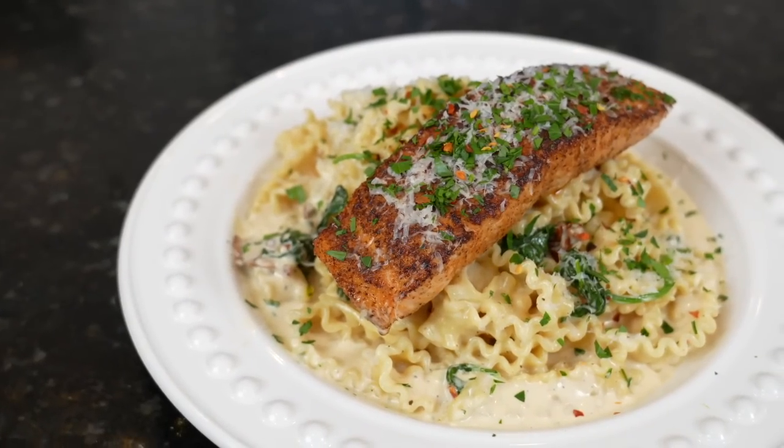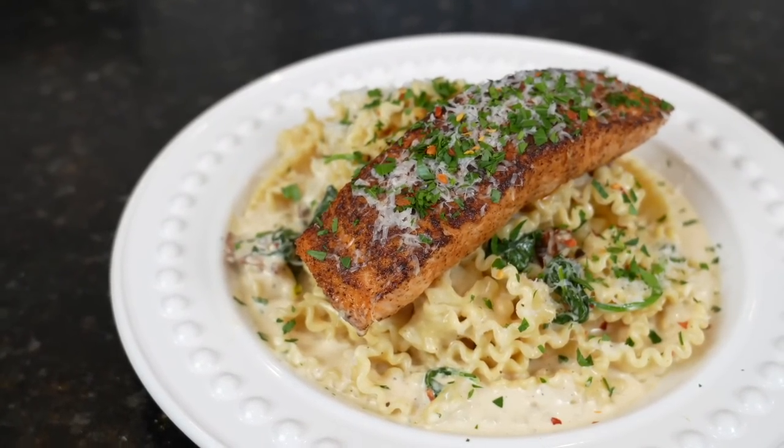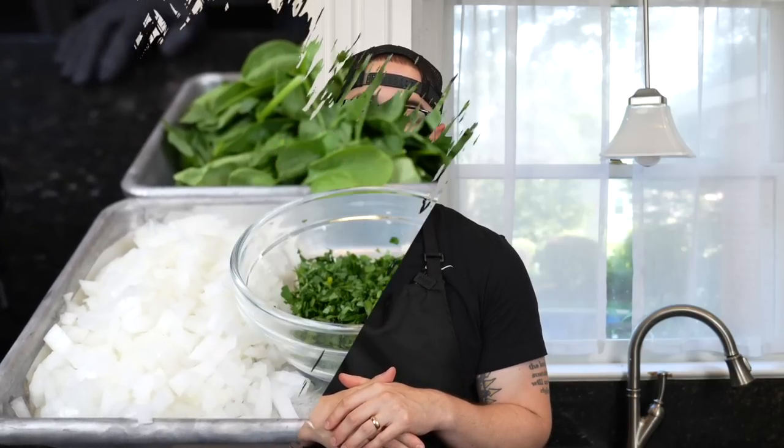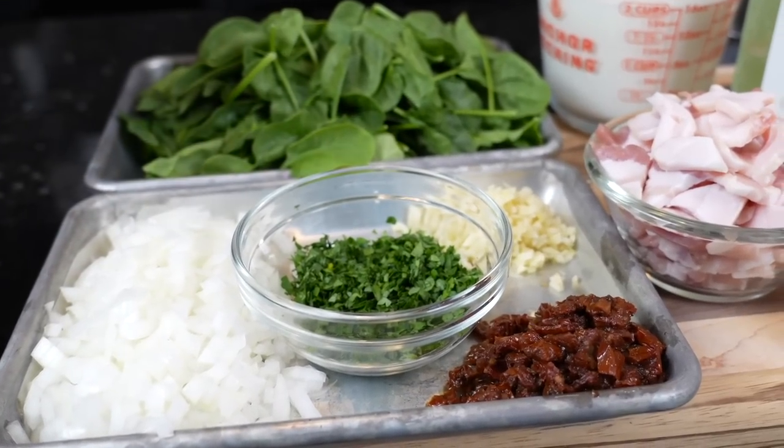What's up guys, welcome back. A couple weeks ago we did this recipe for Instagram and it was super popular, so it's only right that I bring it over here to YouTube. This is my recipe for creamy salmon pasta — a super simple one pan and one pot recipe that comes together in about 30 minutes or less. Please take a quick second to subscribe to the channel and hit that bell to enable notifications. Meet me in the kitchen, let's make it happen.